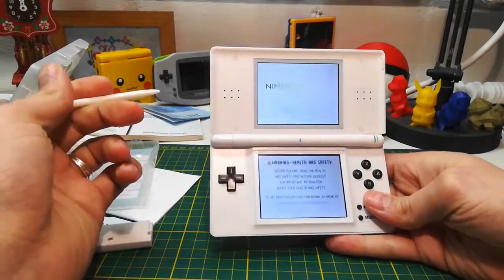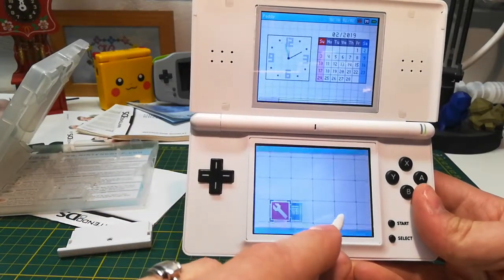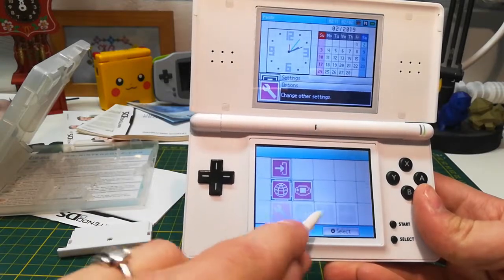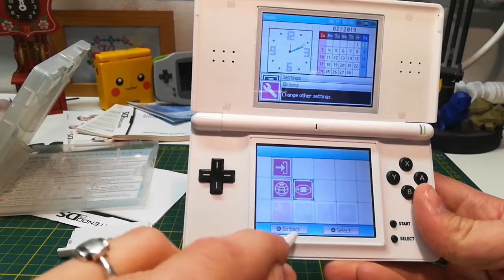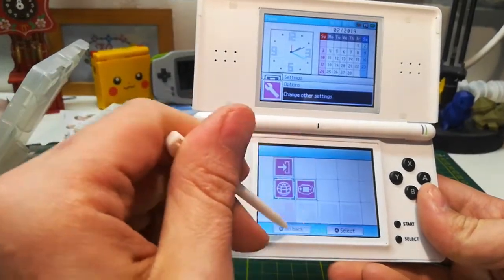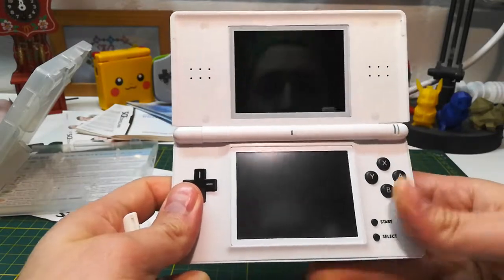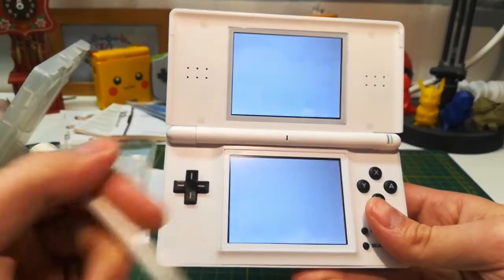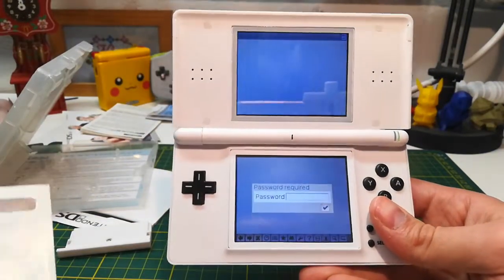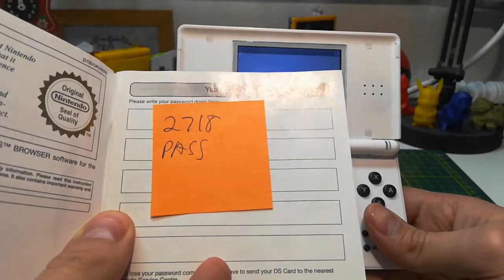When you put the DS cartridge in and boot it up, mine doesn't automatically start. I was curious about a setting — I thought there was an auto-start setting where if you have a game cartridge in it would automatically start it up, and I wondered which one it would start. When you open the browser you're greeted with the Nintendo logo and then the Opera browser. A password is required — I don't know when you'd set that up, but this was a used one and the person did write down their password: 2718.